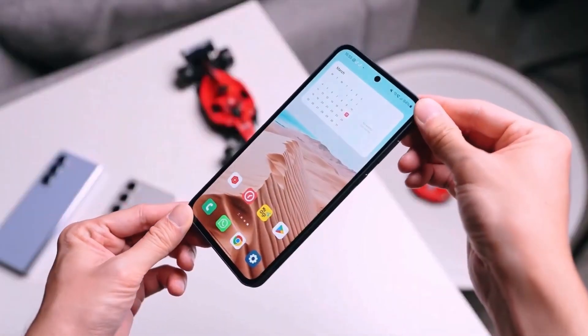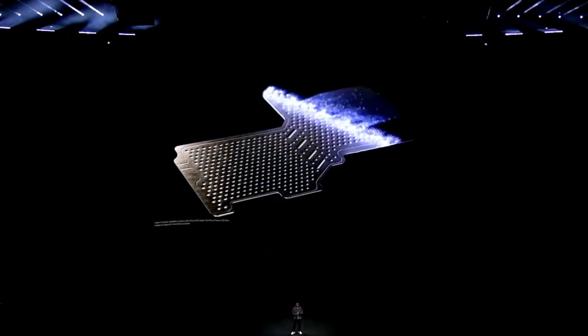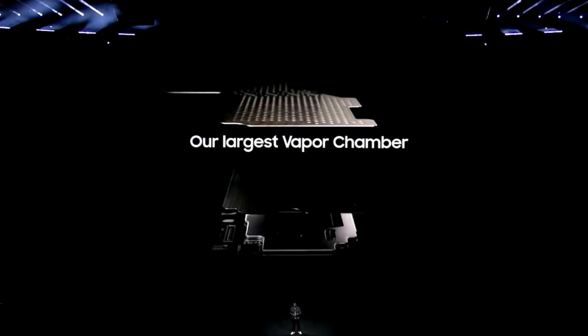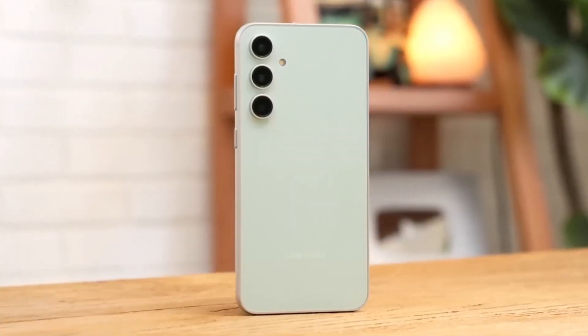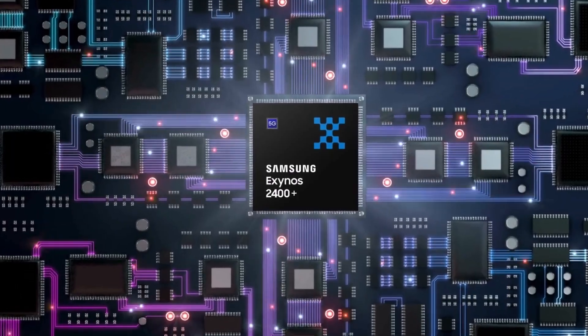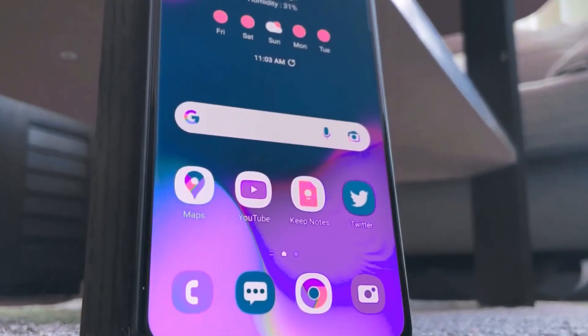Speaking of performance, the Exynos 2400 held its own in the Galaxy S24 thanks to Samsung's innovative vapor chamber cooling system. If they stick with this tech for the Fan Edition, we can expect similar heat management with the Exynos 2400 Plus. This is crucial for maintaining smooth performance, especially during demanding tasks.